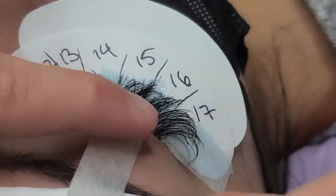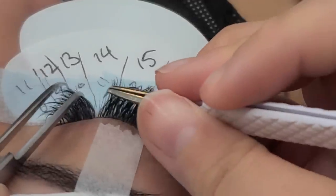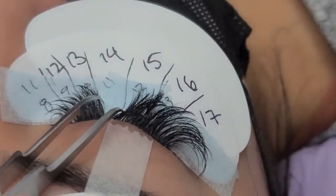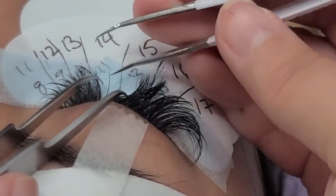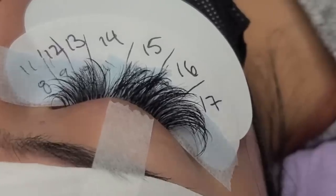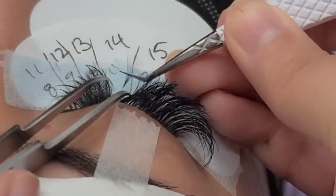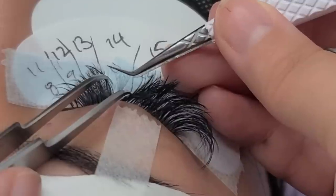Now that I've finished the inner corners, I'm going to use the same tape to lift her eyelids off the pad so I don't get any stickies. If you struggle with this, I have a taping video showing how to use tape to help with pretty much anything. I use tape to lift her eyelashes off the pad so no lashes get stuck to it. Now I'm going to finish the rest of the fill.